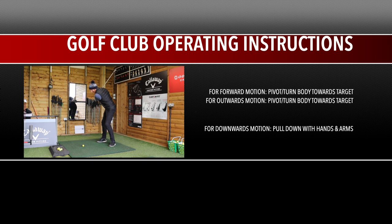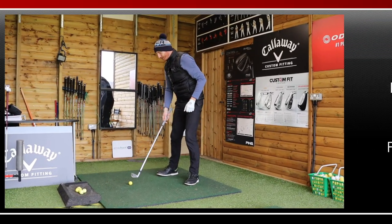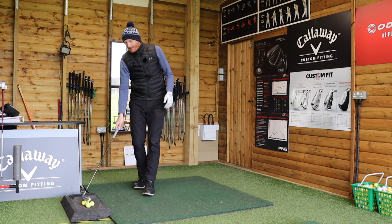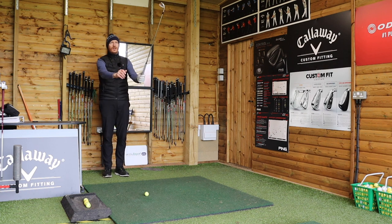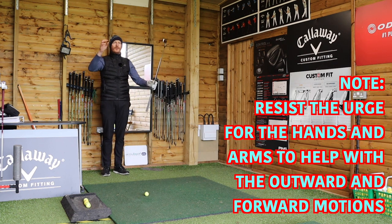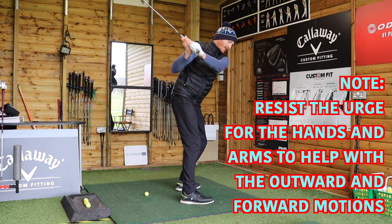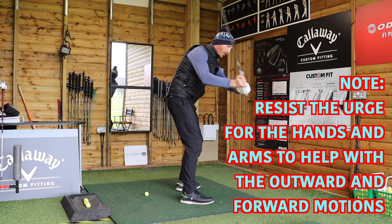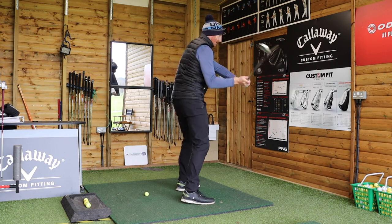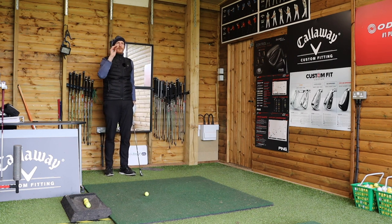So I get to the top of my swing, and from there hands and arms bring it down, pivot brings it forwards and outwards. If I can time them both together I'm going to get a decent strike on the golf ball. One thing the instruction manual would also say is: resist the urge for the hands and arms to help with the outwards and forward motion. That should be in the large print. Resist using the hands and arms to go forwards and outwards - it's purely pivot that does that. Hands and arms bring it down.